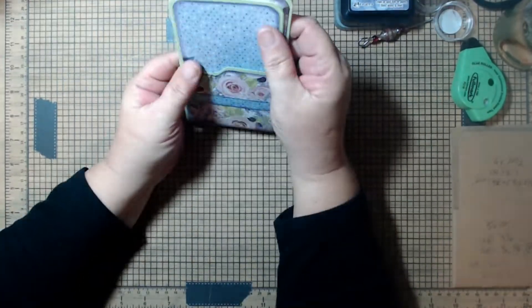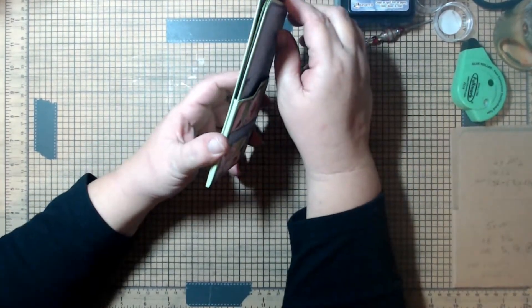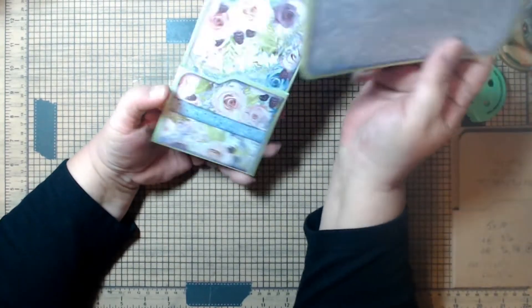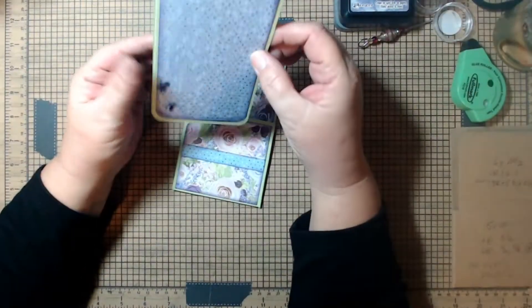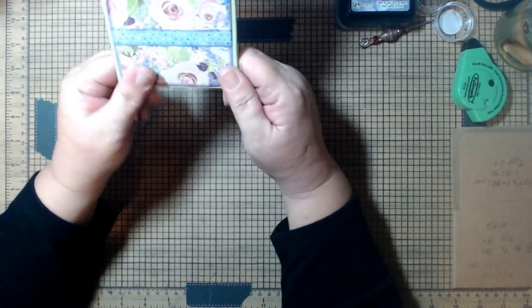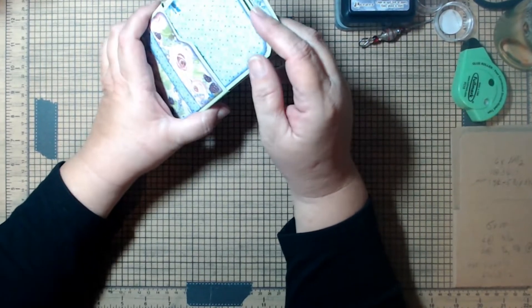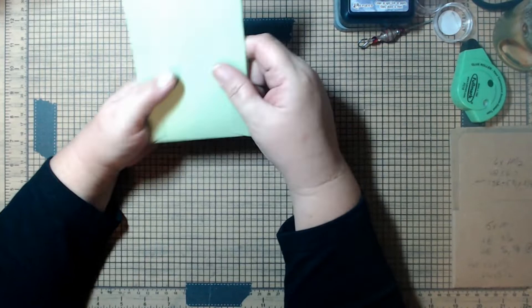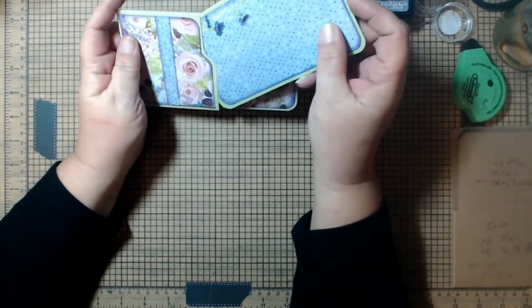Hello, how are you? This is Elsa from Bema's Crafty Corner. Today I have a semi-gusseted pocket with an accordion journaling card that just fits right in. You can glue this into a journal. I've reinforced everything and kept this one super simple. Best part: you can do the whole thing with one piece of cardstock and one sheet of scrapbook or decorated paper and some scraps.